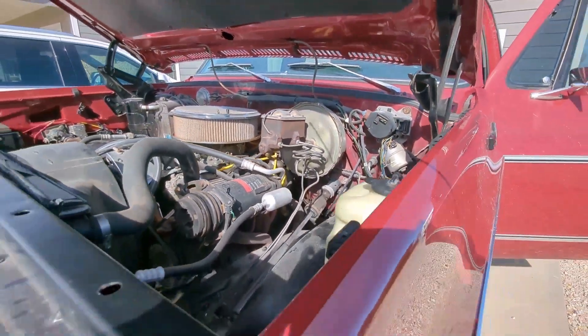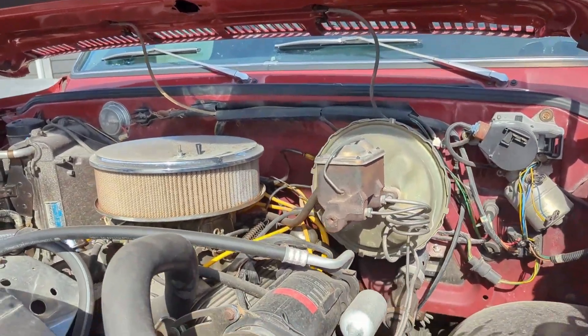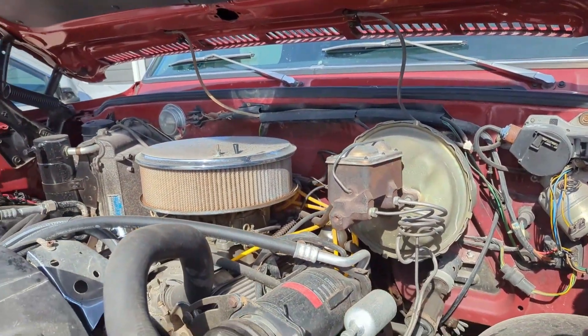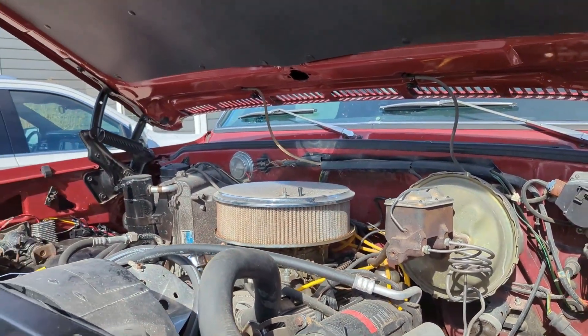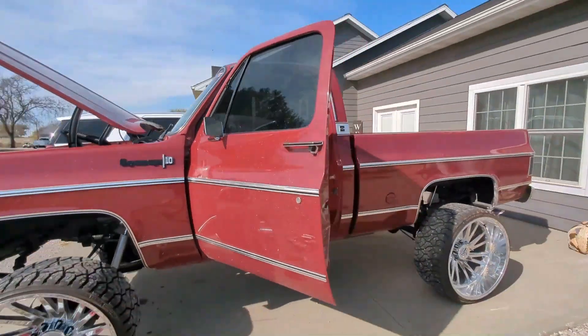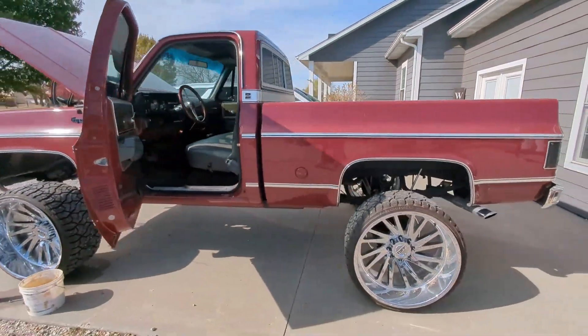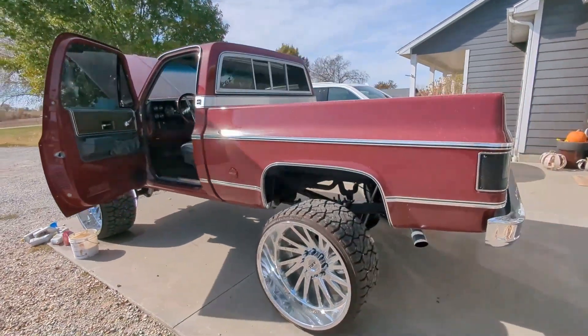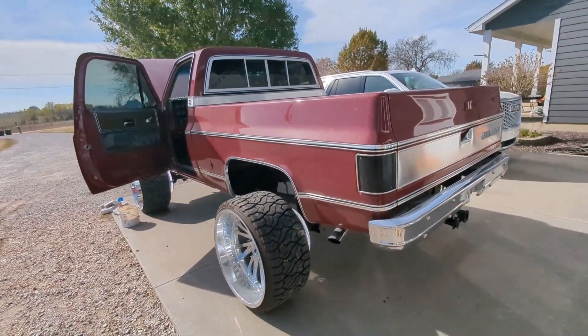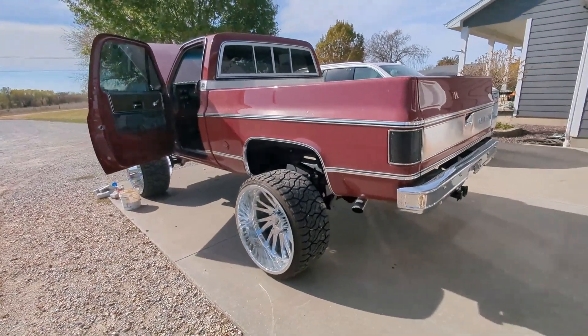Oil check good — looks great. Five quarts-ish. Beyond that, that's basically all I have to show you. We're going to see how this oil works out for this vehicle, drive it some, and see how I like it. I've not run synthetic in this before, or this weight of oil before.